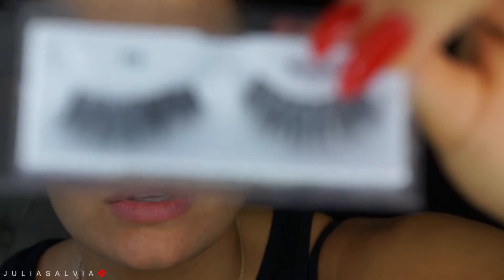She doesn't really have any winged liner, just kind of like a black line and very wispy lashes. I'm going to use my Wispies lashes from Ardell — I believe they're the 113 lashes. They're cute, I like them. And then I'm just going to line the top of my eyes.